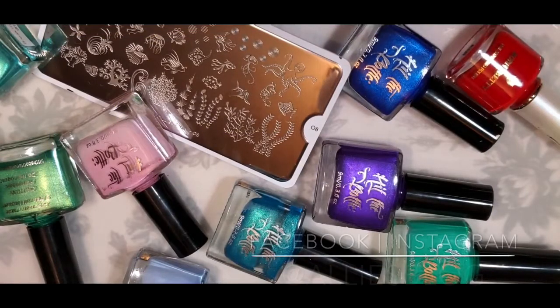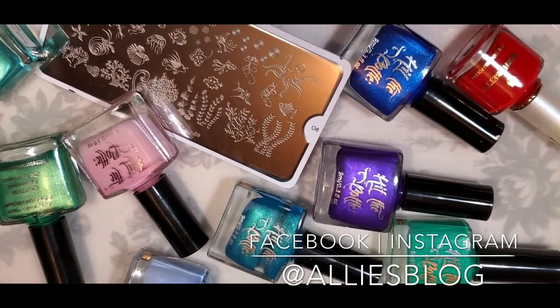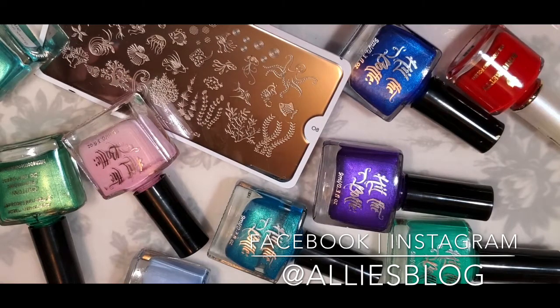Hey everyone, it's Allie here from alliesblog.ca. Today is Tuesday, so that means I have the YouTubers nail art stamping weekly collab. This week the host is Patty and the theme is aquarium, so you can do any sort of aquarium or fish tank nail design. I'll have everybody's pictures at the very end of the video, and also on my Instagram at Allie's Blog.